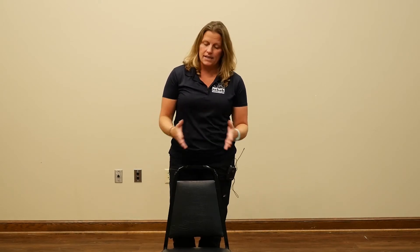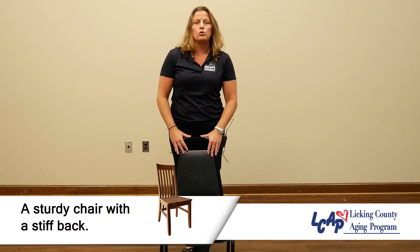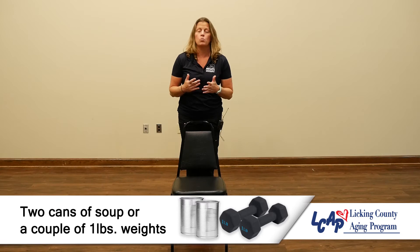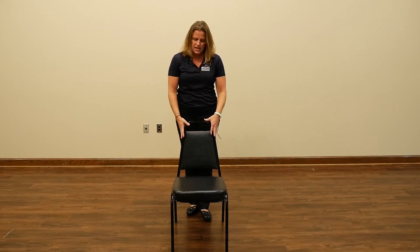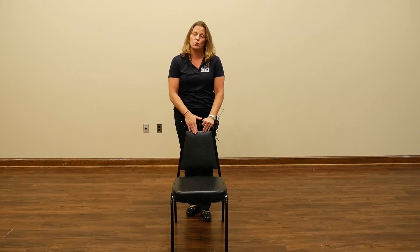I'm going to show you some exercises you can do in the safety of your home with very minimal equipment needed. As you can see, I have a chair here — you want to make sure it's a nice sturdy chair, maybe a kitchen chair. You can also add two cans of soup or some one-pound weights, something light that you're able to control and do your exercises effectively and safely.